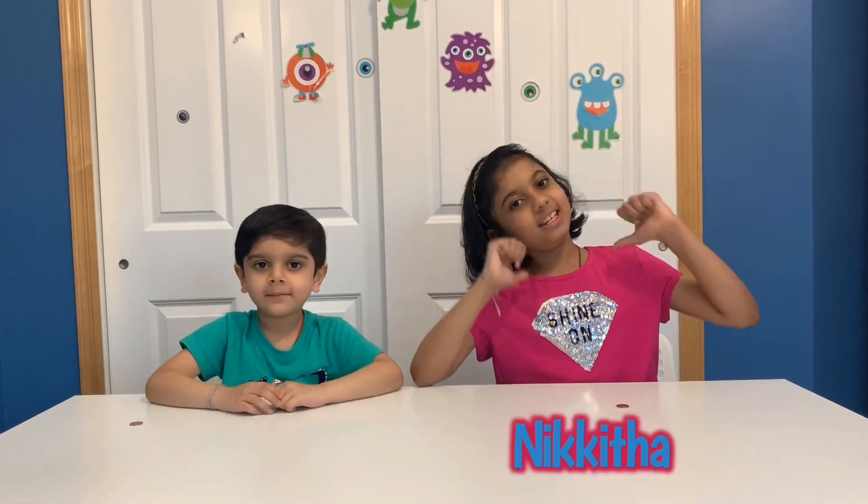Hi friends! This is Anna's Robot Kids with Sturgeon and Nikita. Today we're doing an awesome spinning penny experience!